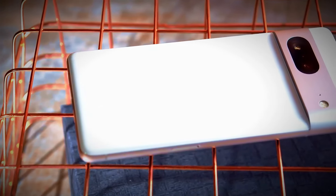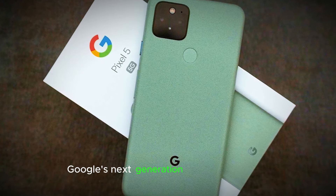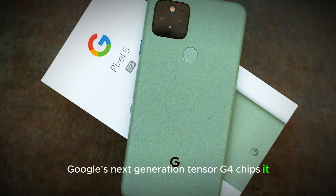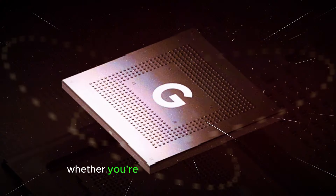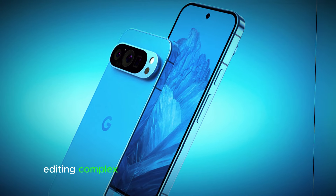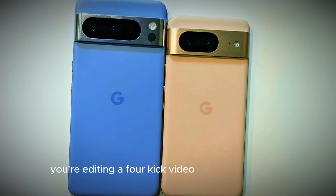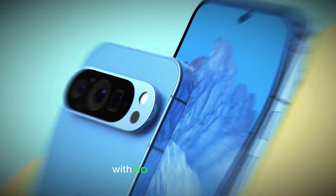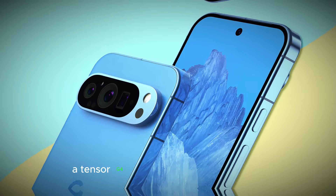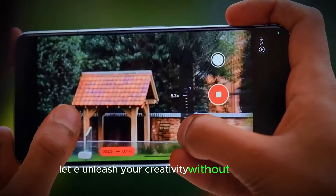Performance unleashed — power at your fingertips. Powering this mobile marvel is Google's next-generation Tensor G4 chipset. This powerhouse processor delivers smooth, lag-free performance, whether you're crushing demanding games, editing complex videos, or multitasking between apps. You're editing a 4K video on your Pixel 9 Pro and the editing process is seamless with no lag or stuttering — the Tensor G4 chip handles it all effortlessly, letting you unleash your creativity without limitations.